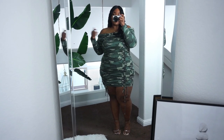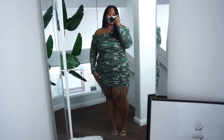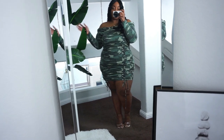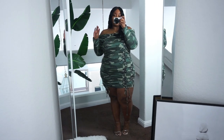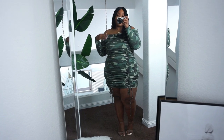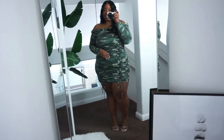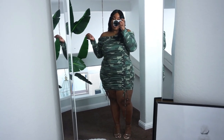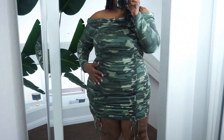Our next look is this super cute off-the-shoulder camouflage dress. What I absolutely love about it is the hanging strings — that's just a really cute trend right now. I got this in a size 1X. I told myself I'm going to start trying a couple pieces in 1X to see how they fit instead of doing a whole haul at once, and it did actually fit. It has a snug fit, but this is how I'd want a bodycon dress to fit anyway, and it actually fits perfectly.